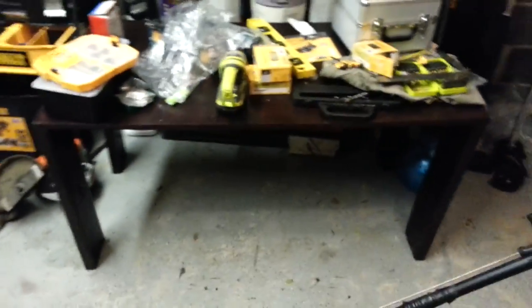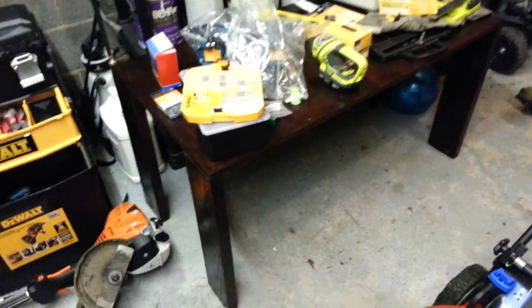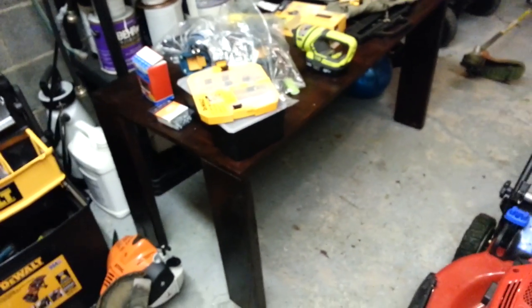And if anybody wants this table for free and lives in my area, you can have it. I built it with a lot of blood and sweat — I actually cut myself on this edge here.